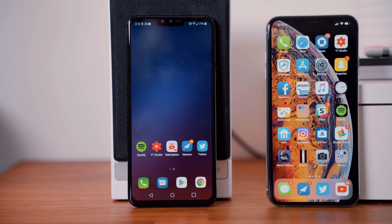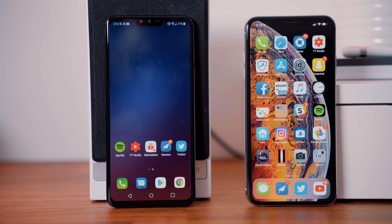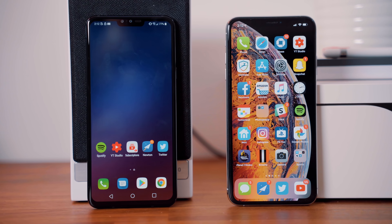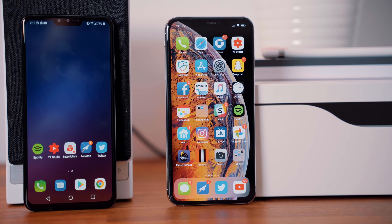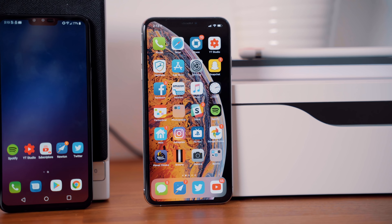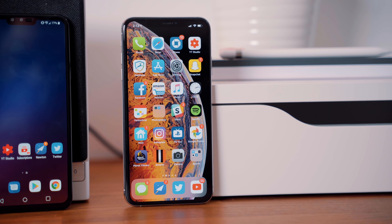The display on the LG V40 is actually really nice. It's a big 6.4-inch QHD OLED display that's pretty bright and vibrant, very sharp, and near edge-to-edge. Most Android devices with a notch have a pretty substantial chin at the bottom, but the V40 is actually not bad — I feel like it's pretty close to the iPhone XS Max's bottom bezel, but not fully there yet.